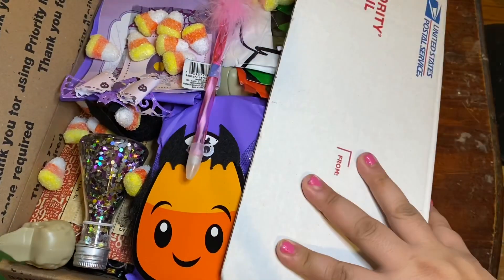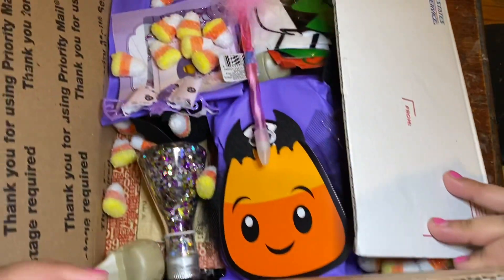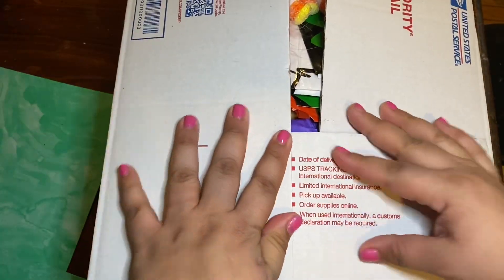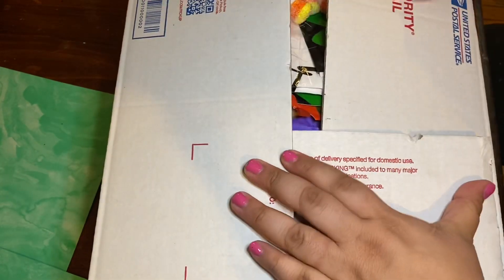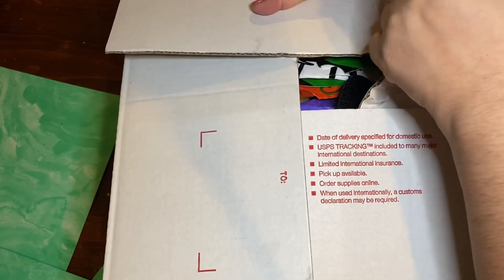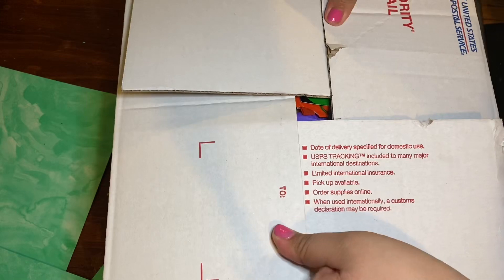That's it, guys — I'm going to try to get this closed. It is jam-packed. I'm so nervous about what the shipping price is going to be, but I just have to do what I have to do and pay the cost because I should not have been this late. Give me a thumbs up if you enjoyed it and I'll catch you in the next video — bye!